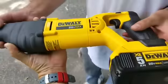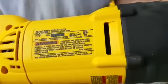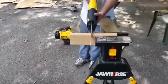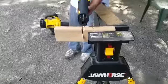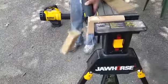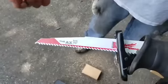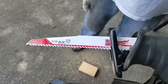We're gonna grab a two-by-four real quick. Again, the DCS381 — great reciprocating saw. Just like butter. And I'm gonna tell you, this is a great saw, but these Milwaukee Ax blades — these are nine-inch wood blades — absolutely amazing. Just cuts through everything.